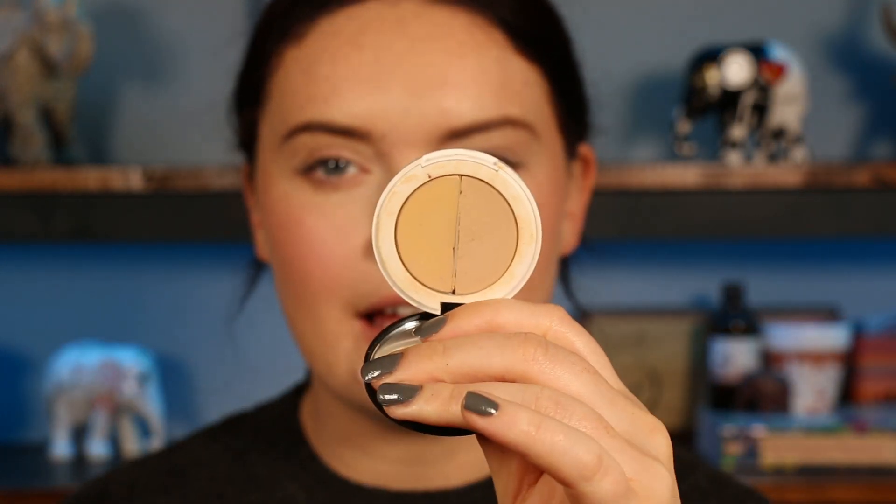I've been at work today, hence why my base is all on. We're going to kick into the eyes. I'm going to take the Lily Lolo eye primer that I always use — Prep and Prime Eyes — and I'm using a Real Techniques concealer brush.